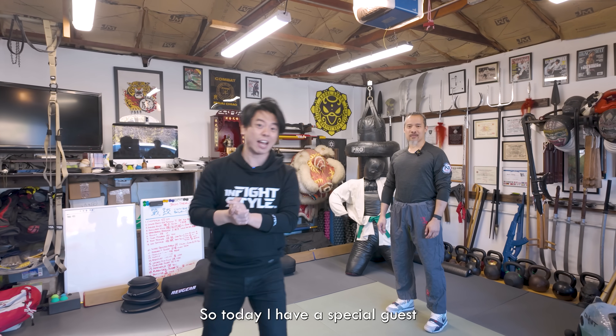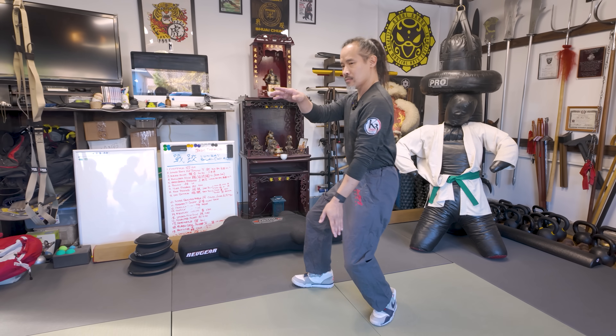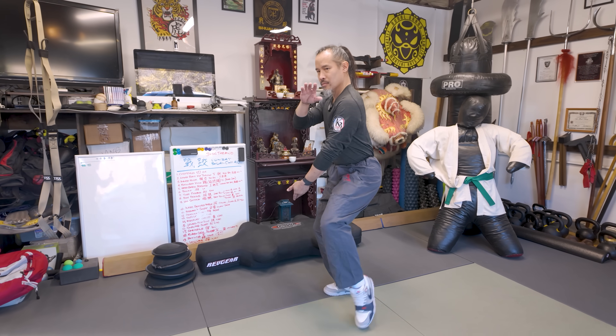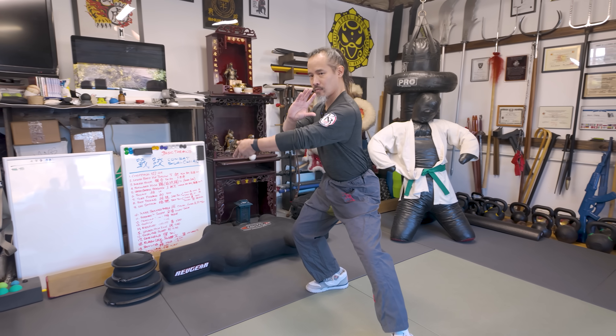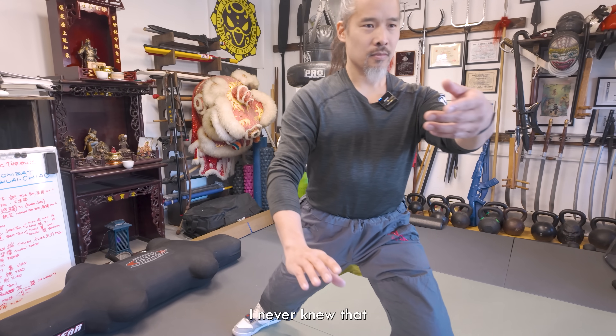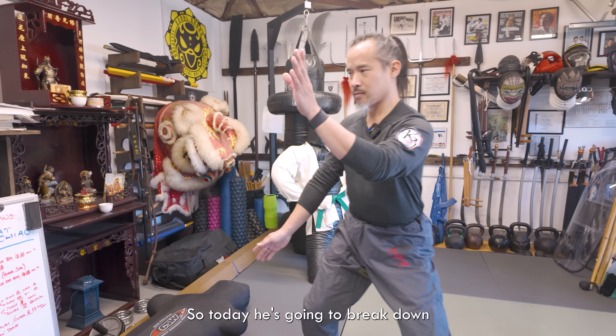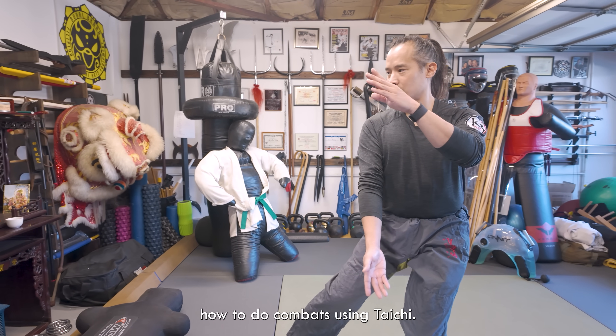Hey guys, what's going on? It's Kevin Lin. So today I have a special guest, Dr. Mark Chen. He's going to show you something very special and very unique. I did Tai Chi when I was a kid, but I never knew that Tai Chi could be used in combat. So today he's going to break down how to use combat using Tai Chi.